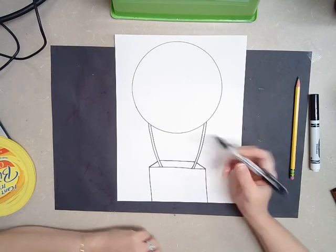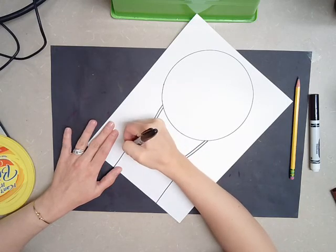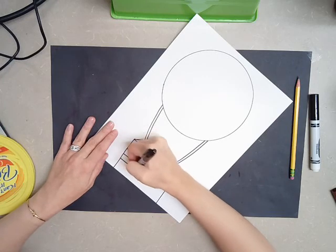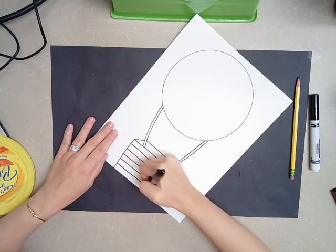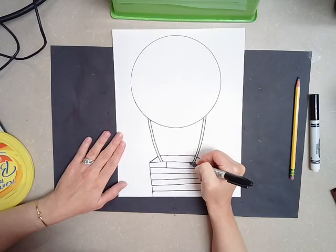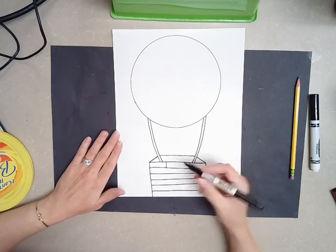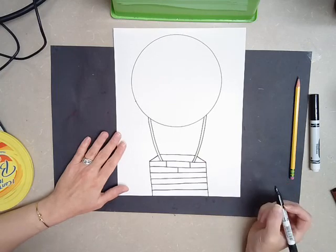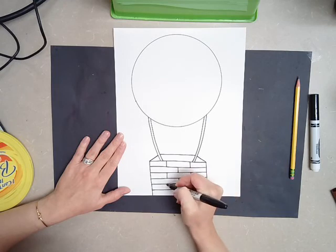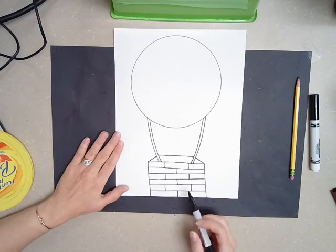Now we want this to look like a real basket. So I'm going to add some horizontal lines that go across the basket for detail. Remember, these lines do not touch each other — spread them out. And then I'm going to add some vertical lines that are going to give it a nice pattern. I'm going to do two lines and then one line in the middle, then two lines, then one line, two lines, then one line. Once that's complete, your basket is done.